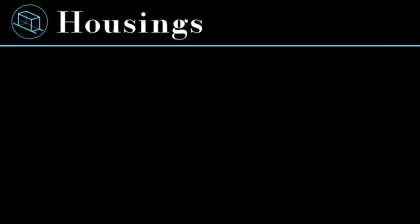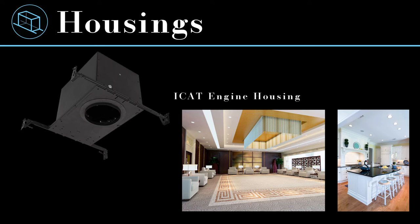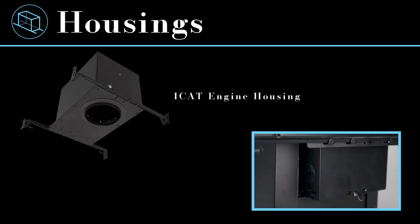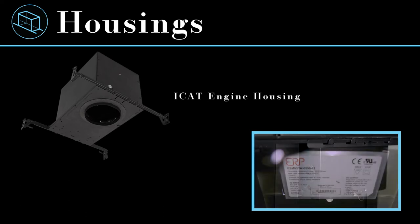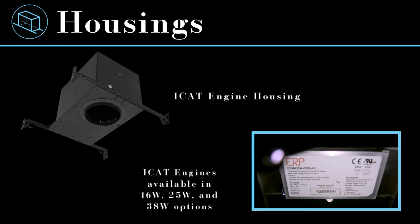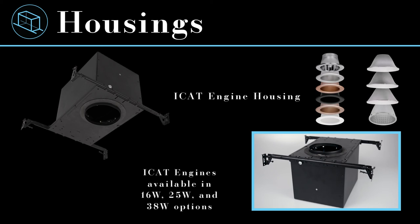In addition to the standard light engines and housings, the CDA-4 offers an ICAT enclosure for residential and other applications requiring luminaires rated for insulation contact and airtight construction. This makes the 4-inch unique in the CDA line, bridging across commercial and residential applications. The ICAT housing features the same 16 gauge galvanized and powder coated steel construction and junction box as the other housings. Connected to the junction box are integral drivers installed on the inside of the enclosure. The ICAT housings are available with 16 watt, 25 watt, and 38 watt drivers, and the same color temperatures, CRIs, and dim-to-warm option as the standard CDA-4. Since the ICAT light engine is the same size and design as the standard, the CDA-4 ICAT uses the same trims, optics, and accessories as the standard CDA-4.